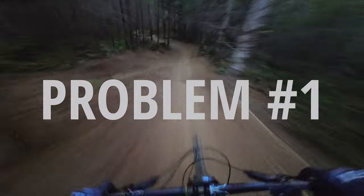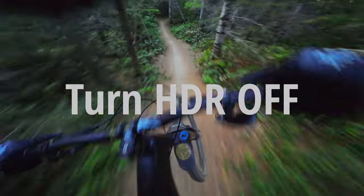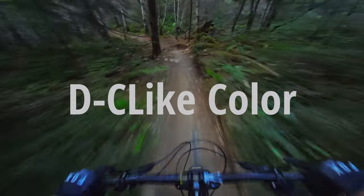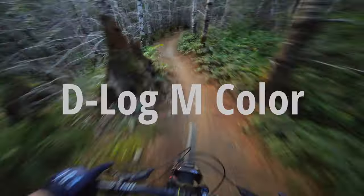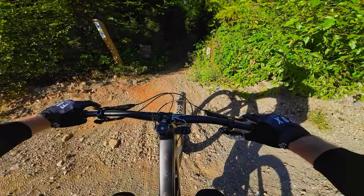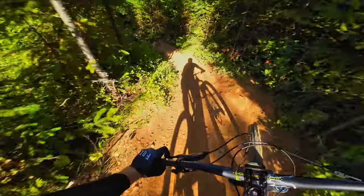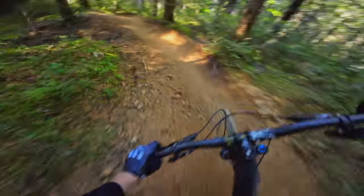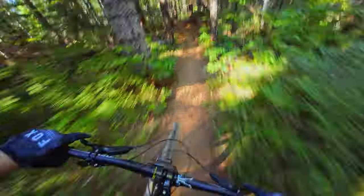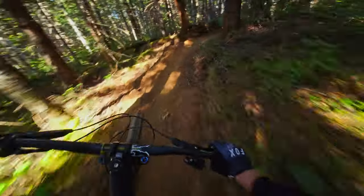Problem number one: why your footage looks like junk when you film a mountain bike ride — this problem is HDR mode. On the DJI action camera you need to turn HDR off, or rather select one of the other settings. If you're on the Action 3, select D-Cine Like color mode; if you have the Action 4, select D-Log color mode. Selecting these will give you a little bit more control over the exposure settings. In HDR mode everything is fully automatic — your camera is making all the decisions while you go through different lighting situations, and this is what leads to bad stabilization.